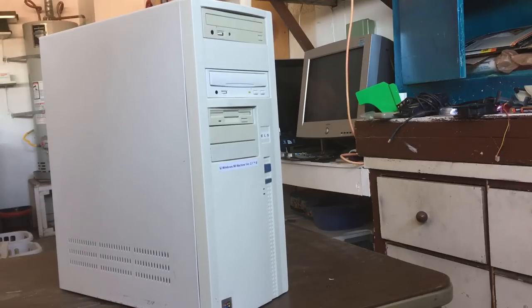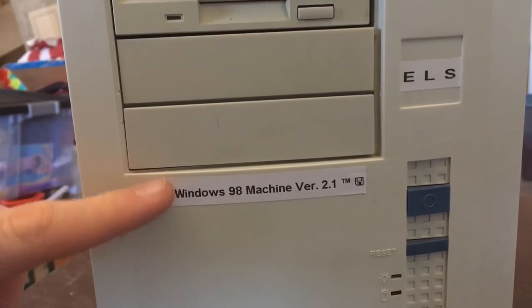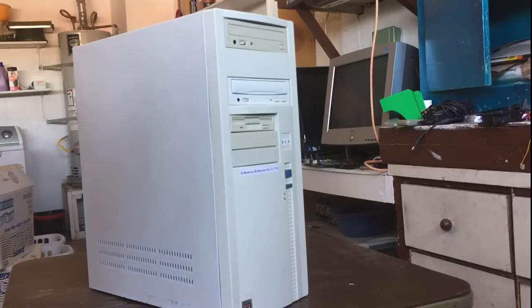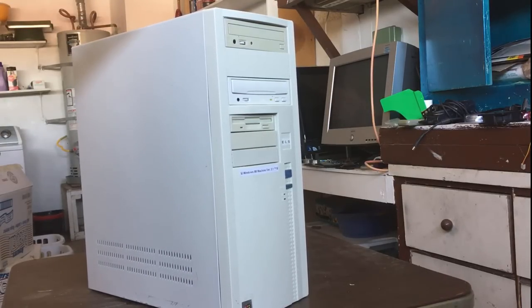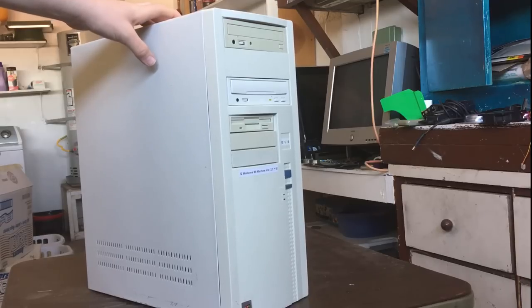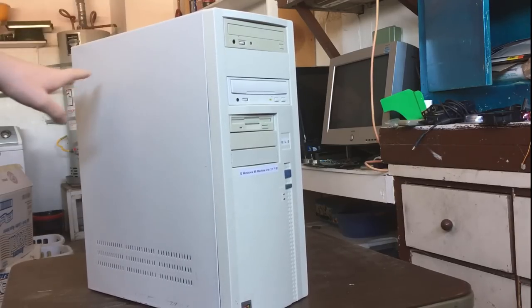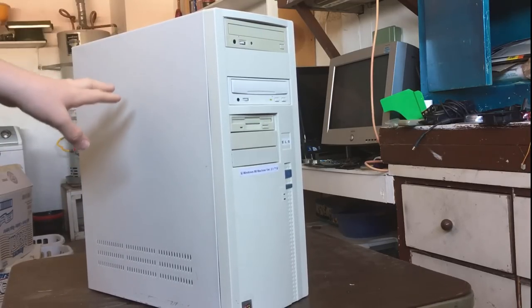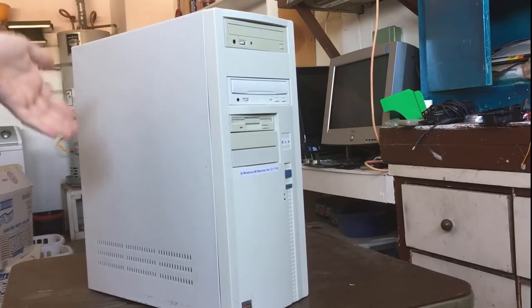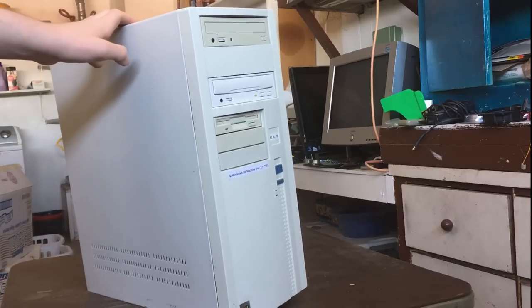Hey, how's it going guys, and welcome back. Today we're finally taking a look at my Windows 98 machine. As you can probably tell by this sticker on the front, this is not the first version of my Windows 98 machine — it's gone through a lot of different versions. In fact, the only things still the same from the original build are the motherboard, the RAM, and the CPU. The power supply is also the same, but everything else has been changed.